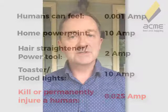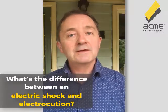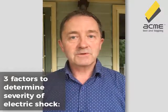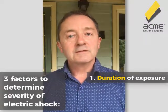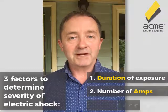What determines the difference between electric shock and electrocution? Let me explain the difference between the two first. Electric shock — you'll survive. Electrocution — you don't. There are three factors that will determine the severity of the electric shock you get and what the outcome is. The first one is the duration of the exposure to the current — the longer it is, the more harmful it is. The second one is how many amps there are — the more amps, the greater the risk.